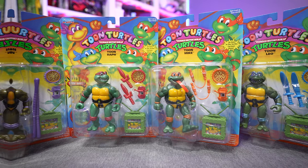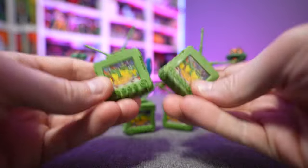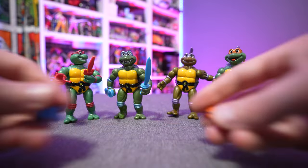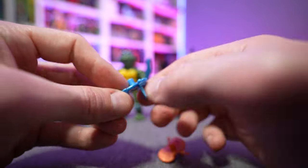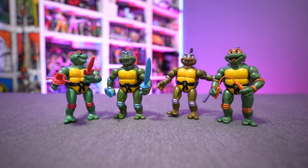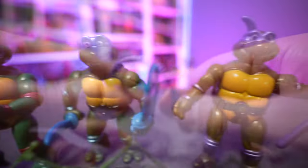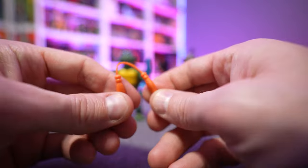Here we have our fearsome foursome out of the package. All the television sets are identical — hollow on the back side, they don't really stack inside each other, but it's nice that we get those. Each turtle has their own turtle communicator; they're color-coordinated, all have the exact same image stickers on them, and they have a nice little handle so you can put it inside the turtle's hand. Each turtle comes with two weapons — very cartoony, they look like balloon animals, very soft pliable rubber.